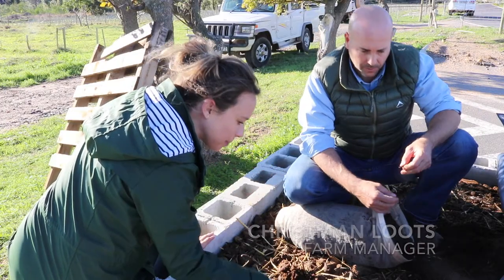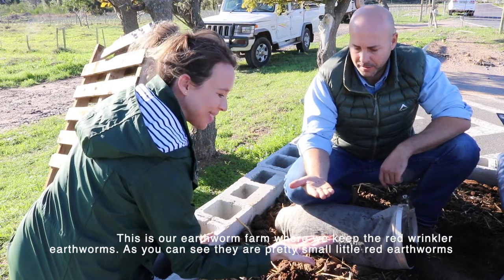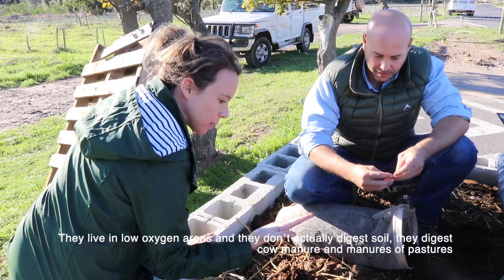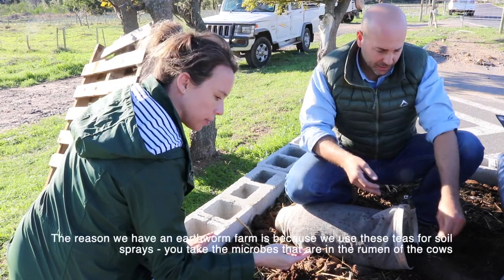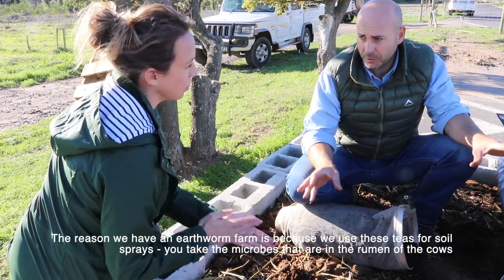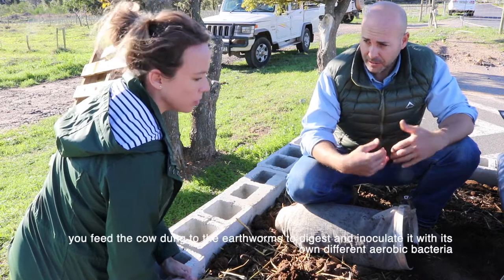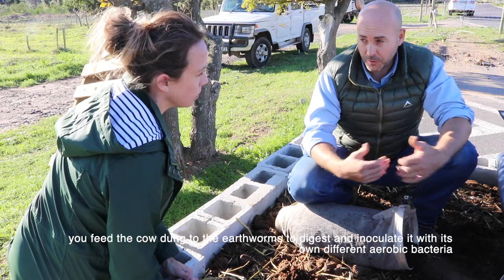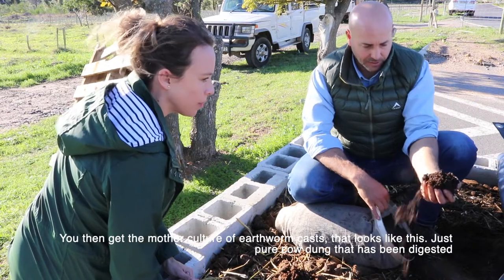So this is our earthworm farm where we keep the red wriggler earthworms. As you can see, they're very small little red earthworms. They live in low-oxygen areas — they don't actually digest soil, they only digest cow manure. The reason we have an earthworm farm is because we use these teas for soil sprays. You take the microbes that are in the rumen of the cows, you feed the cow dung to the earthworms, and the earthworm digests it and inoculates it with its own different aerobic bacteria, giving you a mother culture of earthworm casts that look like this.